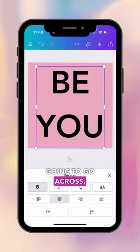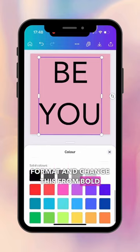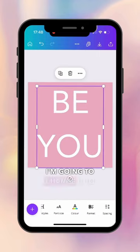Then go to format and change this from bold, then go to color and change it to white.